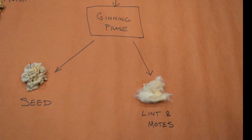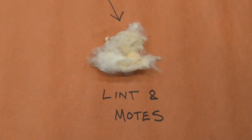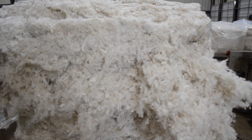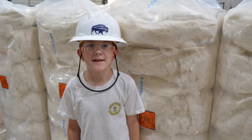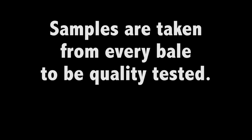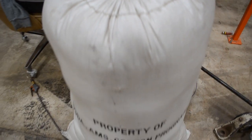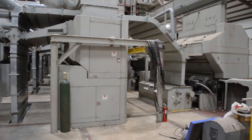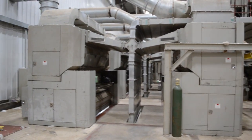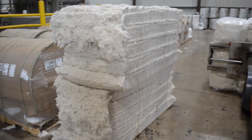When the fibers — also called lint — leave the gin stand, it includes lots of good high-quality fiber with small bits of trash and something called motes. Motes are fibers attached to small, broken, or immature seeds. If motes or too much trash are left in and end up in the final bale, the cotton grade will be lower and the price it sells for will be less. To keep the quality where the bale will have the most value, gins use lint cleaners to remove more trash and motes. Lint cleaners remove the motes and some of the trash and send what was removed into mote bales.